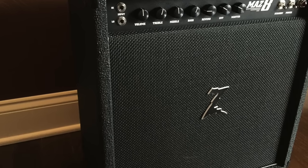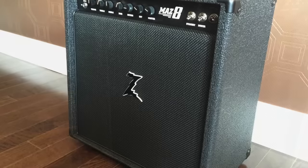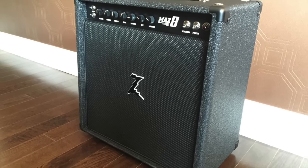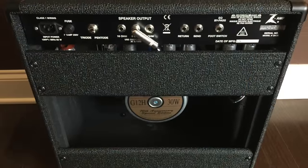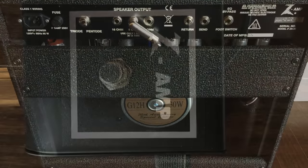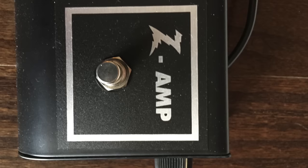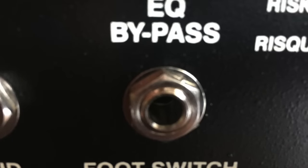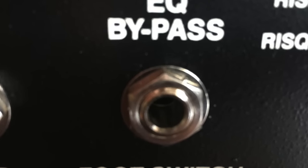Some of the updated features include a new post-phase inverter master volume that gives the user more flexibility and a better sound at lower volumes, a more usable controllable reverb, a variable EQ bypass, and a 6N14 Russian military new old stock EL84 tube, resulting in the tube's long life and high reliability.